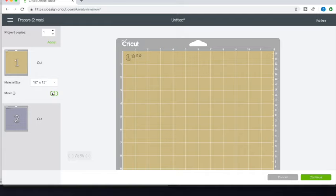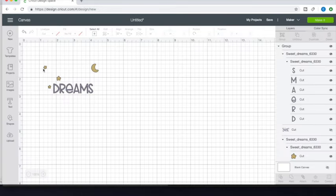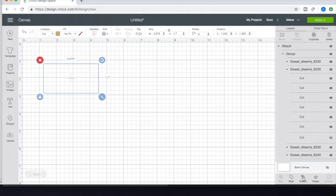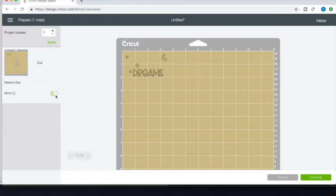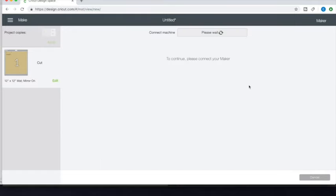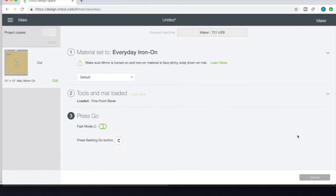Don't make the mistake I made and forget to attach the design, because the words will come out scrambled. Go back, highlight the image, click 'Attach' below, then go back up to 'Make It.' Once you mirror it, it will come out as the word in its right order but backwards, so that when it prints it will come out the right way. Make sure your machine is still connected, click 'Everyday Iron-On,' select the right tool, and decide on fast mode.